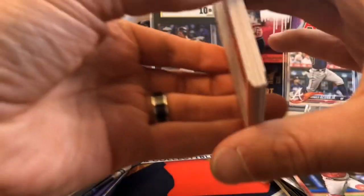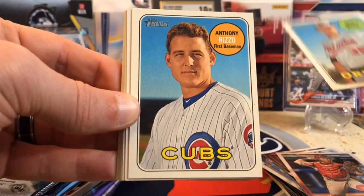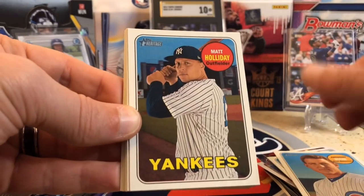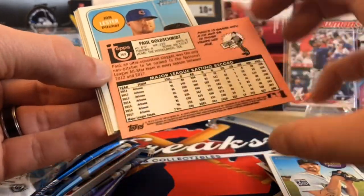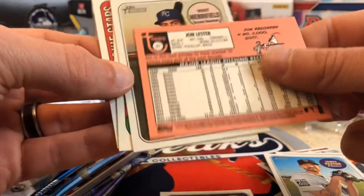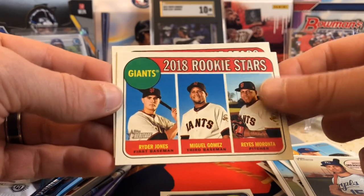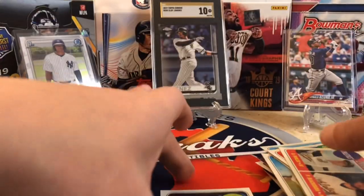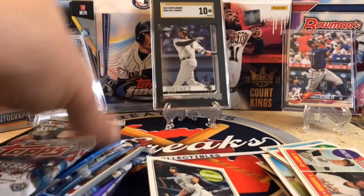2018 Heritage. We're looking for Buehler, Verdugo, Albies — the dual rookies in there. There's also a chance at Real One Autos, short prints, and variations like Ohtani and Clint Frazier. We pulled Anthony Rizzo, Matt Holliday, Paxton, and a Paul Goldschmidt — that looks like it might be an action or high-number short print. Here are our rookies for the Giants and the Athletics. That Paul Goldschmidt is a pretty good pull — not bad at all.